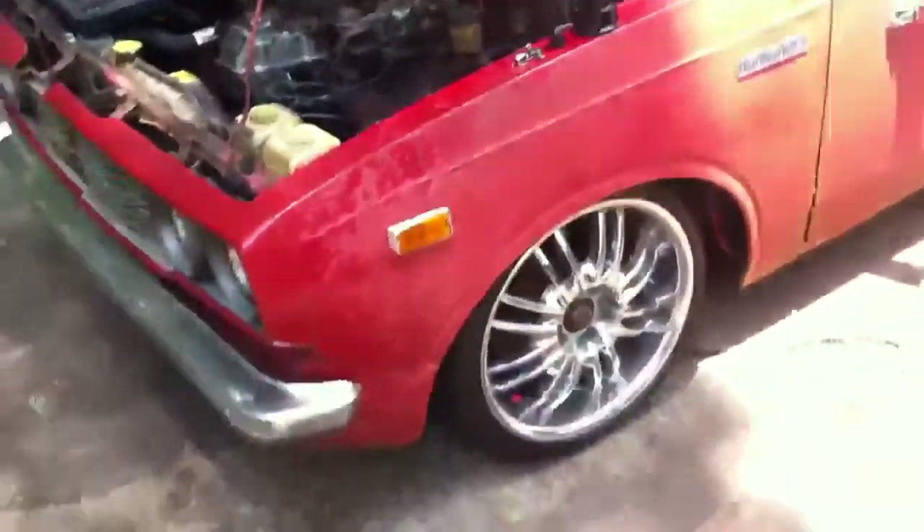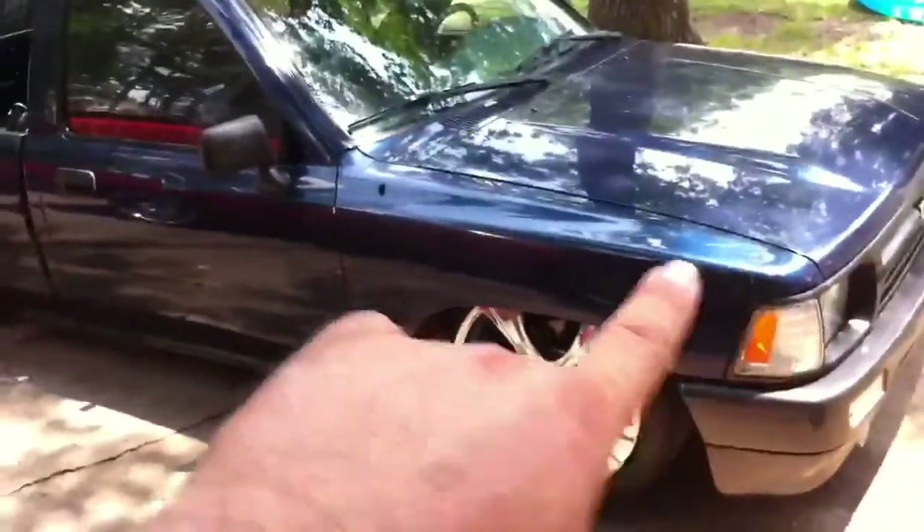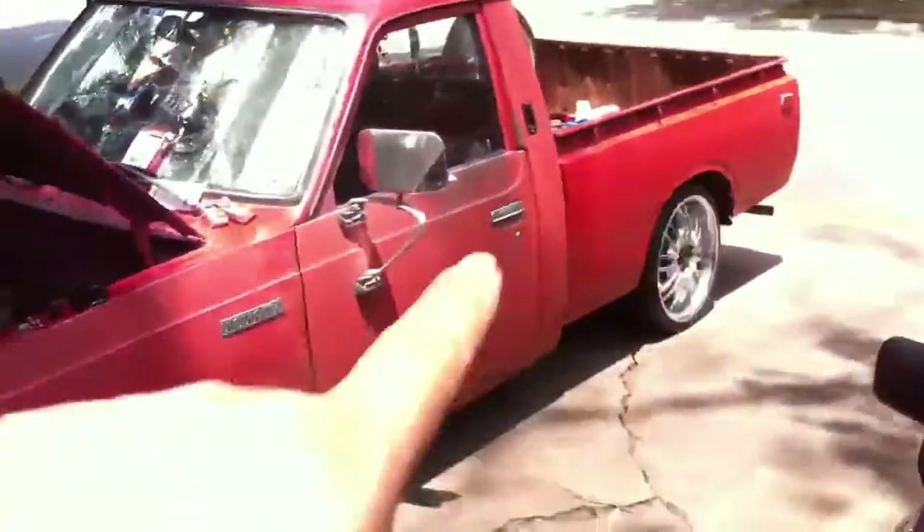This is a 1975 Toyota Hilux — it has a distributor cap and four cylinders. This is a 94 Toyota pickup truck. I have all the videos of how I did this: how I lowered it, how I bagged it, all the parts that I made for it, as well as this one that we're starting to do now.